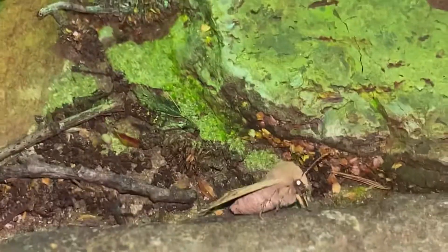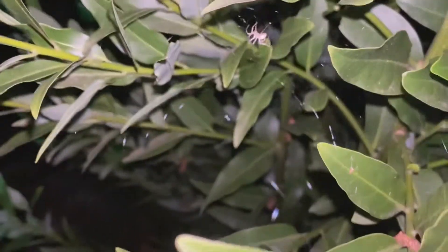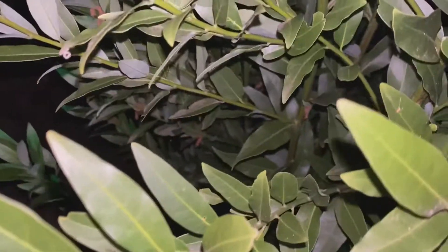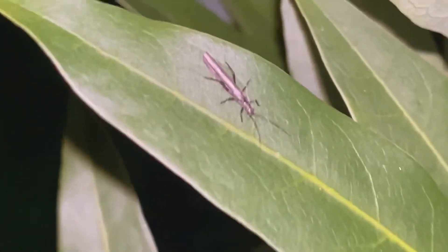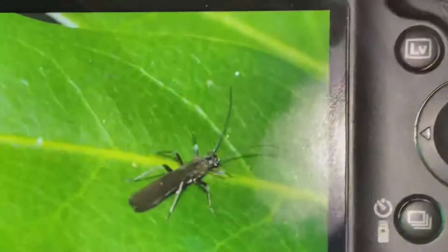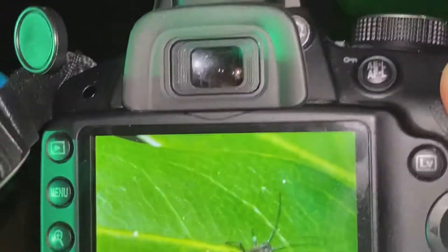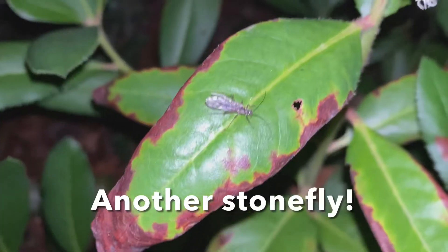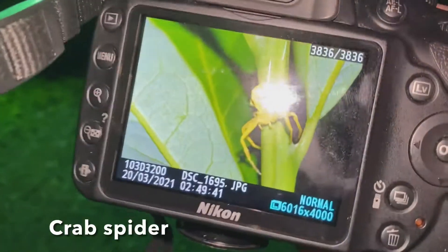Since not that much was happening at the light, I decided to explore the area. It turns out there's a stonefly here — here's my camera. I got some pretty neat photos. My hands are freezing.